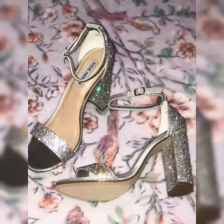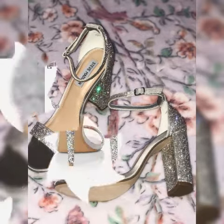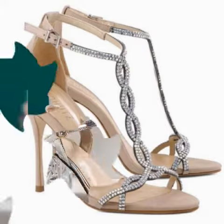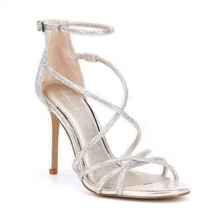In today's video I have brought you a very beautiful and amazing silver color high heels — a new design. You will be able to get elegant and awesome party and wedding high heels ideas. I am sharing a very amazing heels collection with you guys.